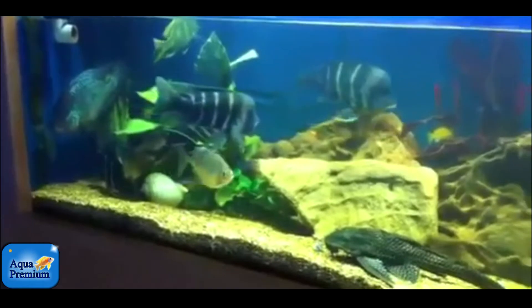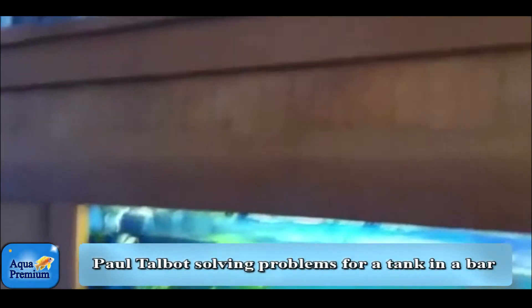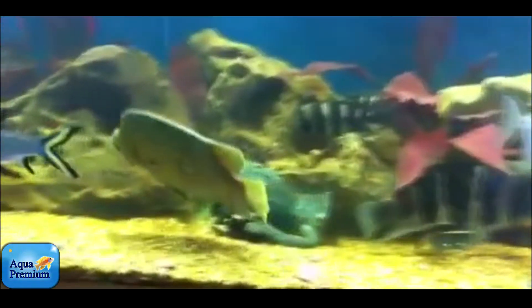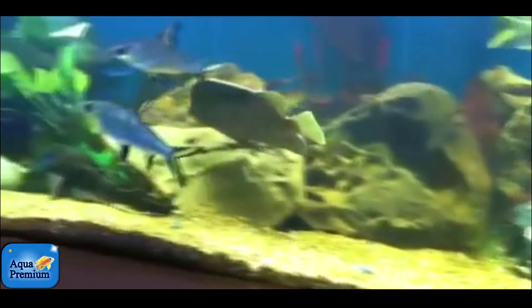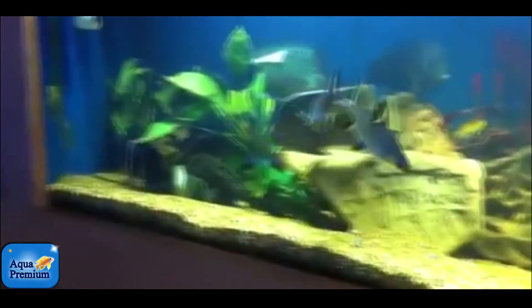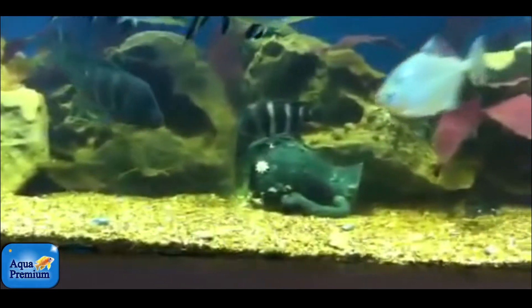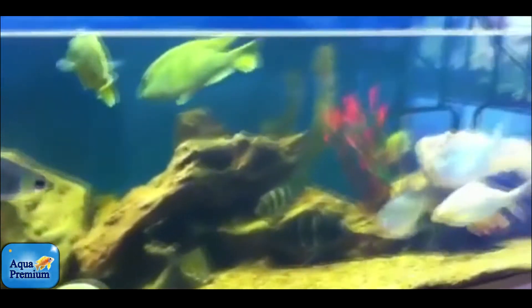I've been called over to this beautiful tank which is set inside of a bar. The tank's been going for many years, it's got some absolutely spectacular big fish in it, but the tank is really starting to look tired and he's really having trouble keeping it clean. There are various reasons why this is occurring.